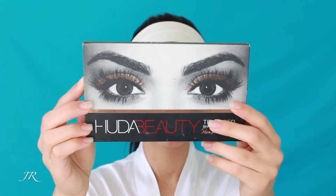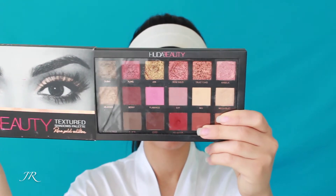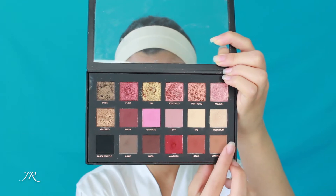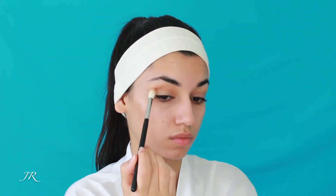Hi everyone! Today we'll be creating a melting Cleopatra look and the first product we'll be using is the Huda Beauty Rose Gold Palette. I don't think she makes this exact palette anymore — this is the original rose gold one, but she definitely has one very similar to it. I'm taking the shade Sandalwood and buffing it really well into my crease.